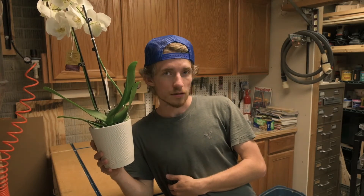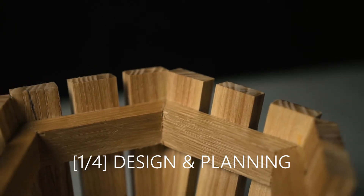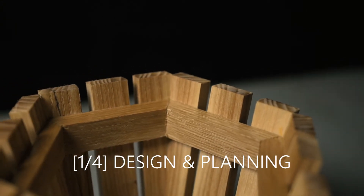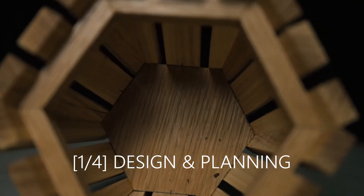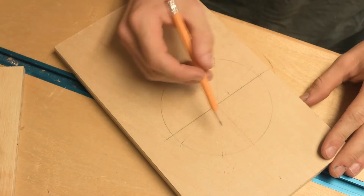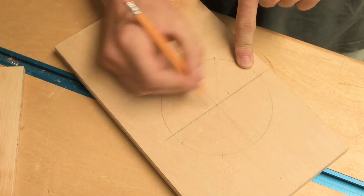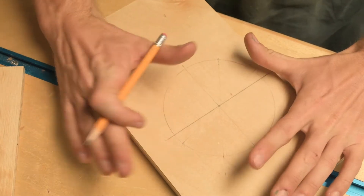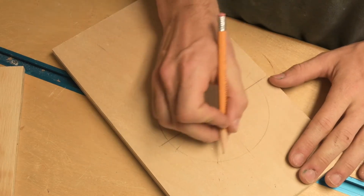Here is the plan to make this look nicer. We're doing some math here — I've got a circle with the center marked, the diameter is five and a quarter inches, which will give us enough room for the pot to go into. I'm planning on making a hexagon to go around that.